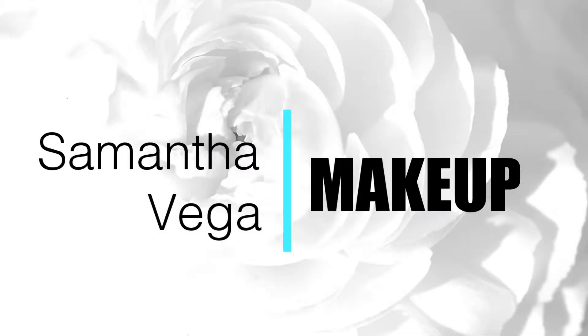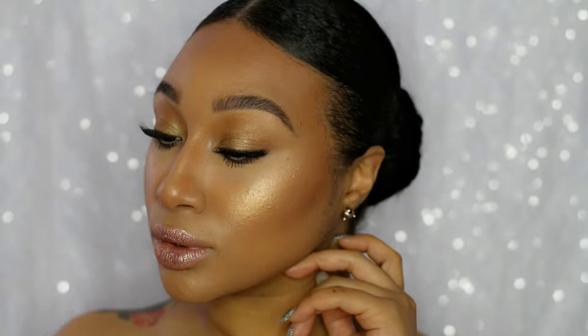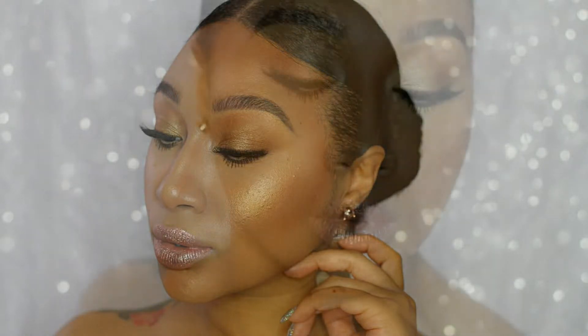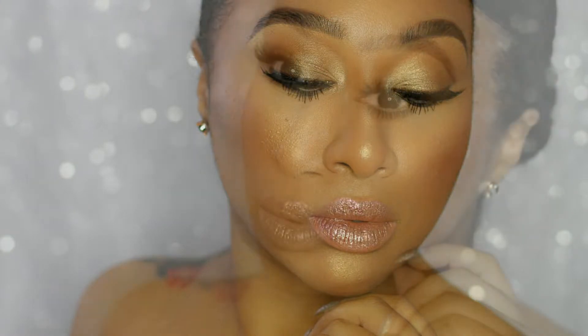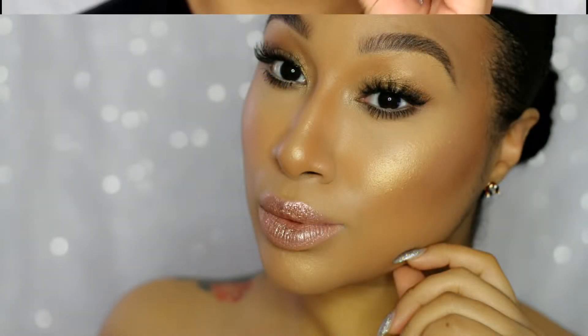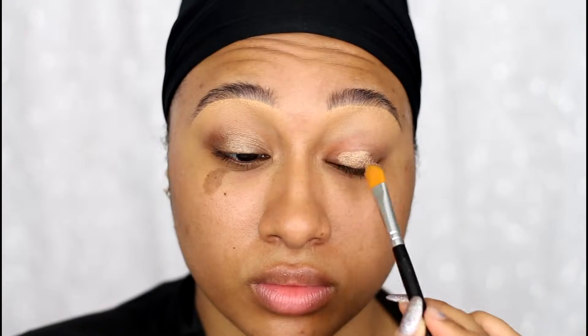I'm back with another tutorial and for this look I wanted to show you guys how to achieve a flawless lightweight full face using cream makeup. I posted a picture on Instagram a couple weeks ago and you guys loved the makeup, so I decided to recreate something similar. I also threw in a wearable nude glitter lip just to spice things up a bit.